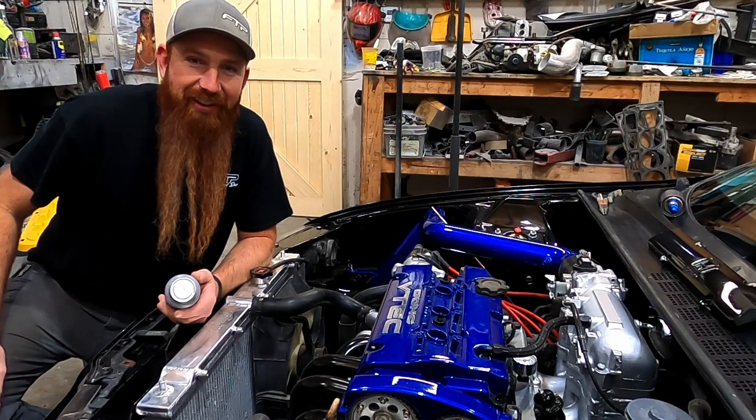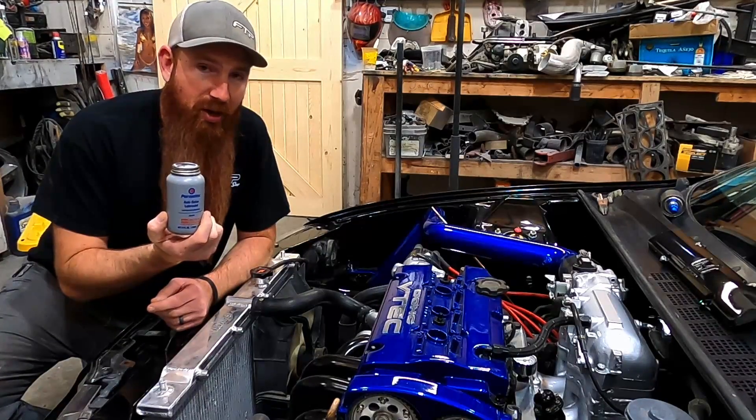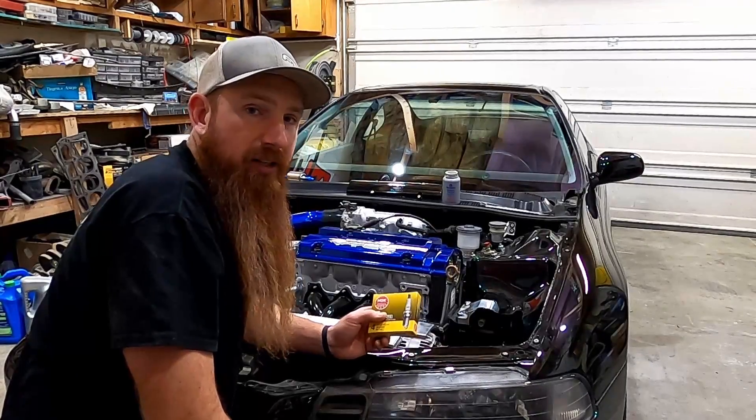Quick disclaimer: when using anti-seize thread lubricant, a little bit goes a long way. The last thing we want is for this stuff to end up everywhere.